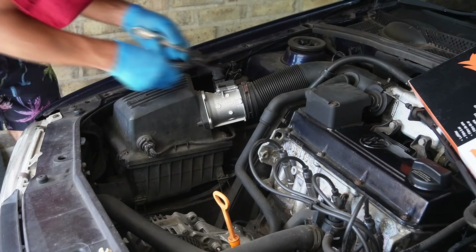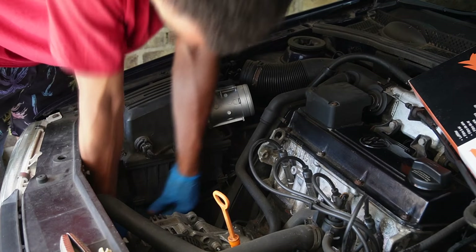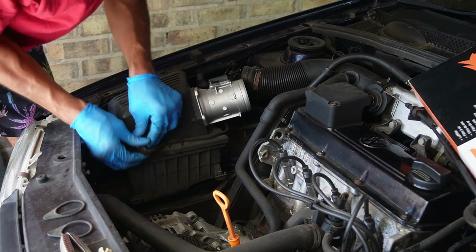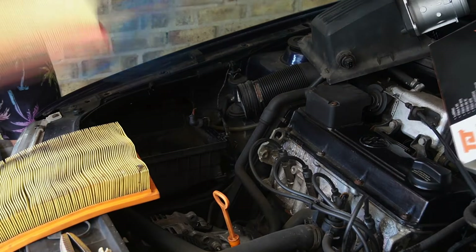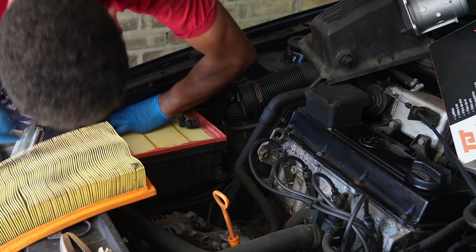Next I'm replacing the air filter by removing the intake hose, the retaining rings holding the airbox to the body, the mass airflow and intake temp sensor connectors, and the clips holding both the upper and lower part of the airbox. On goes the new one, and everything is installed back in reverse order.